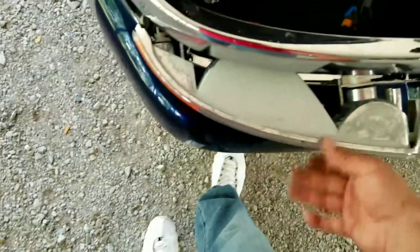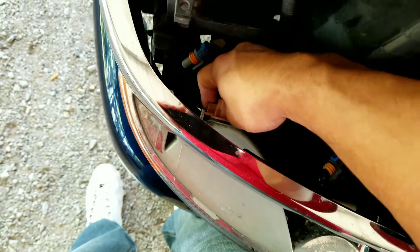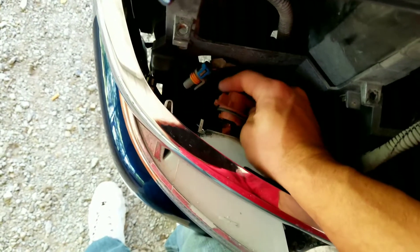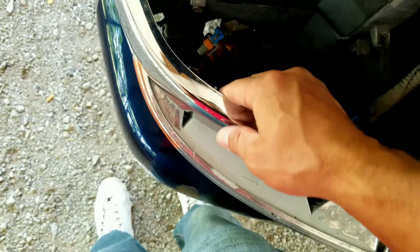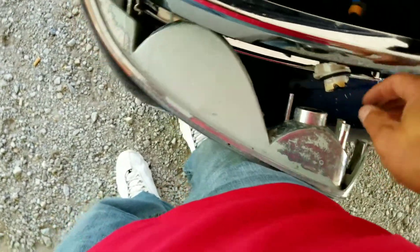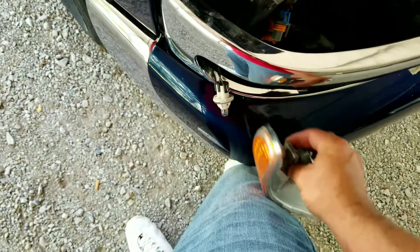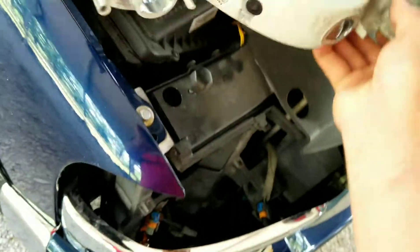So now that we got this out, let's go ahead and get the — these are a little different. You got a little tab you push down on and then you turn these counterclockwise and then slip it out. Here's the one I'm trying to get to change. We're going to just twist that one and pop it out like that, and then instead of leaving this hanging on the wire, we're going to go ahead and twist that one counterclockwise and pop it out too.